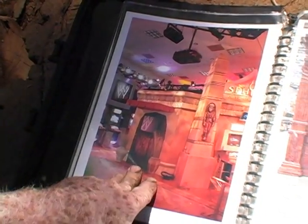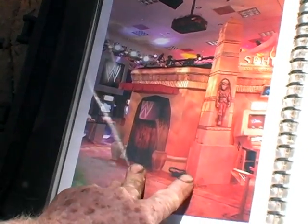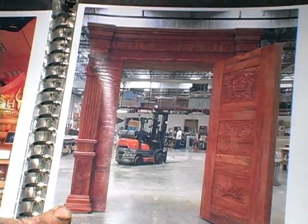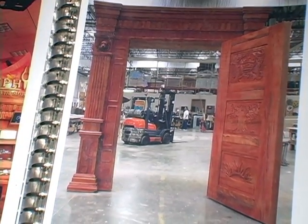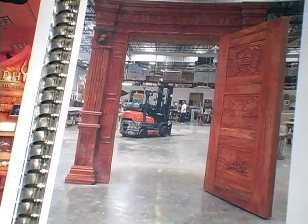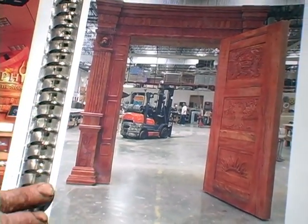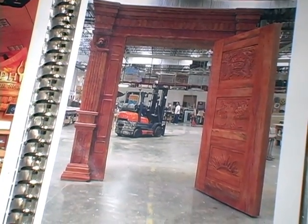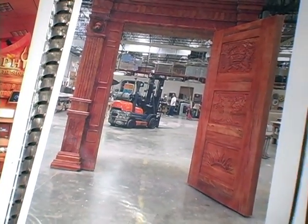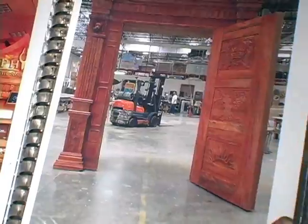Here's one of the exhibits I built and painted — it was for a video game. These are the Doors of Narnia. I did a set of doors for the movie, you know, the Narnia doors, right here on this lot. We milled the wood that was right here on this lot and made and carved these doors.